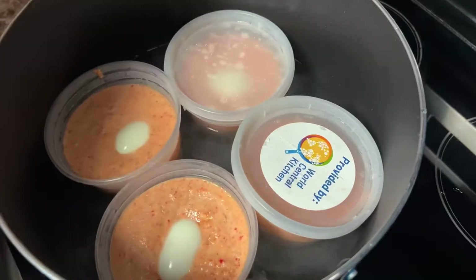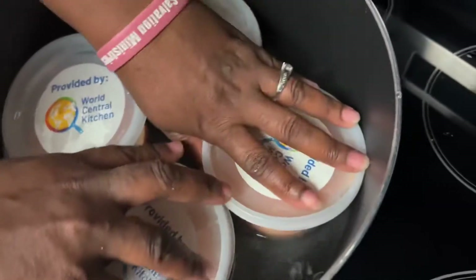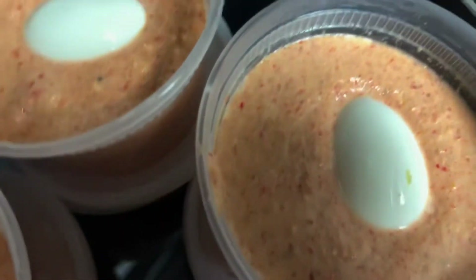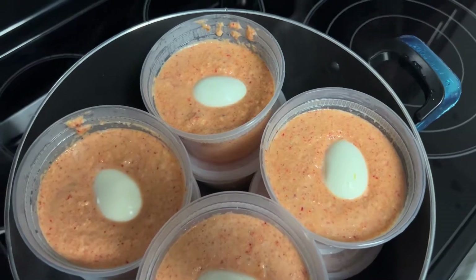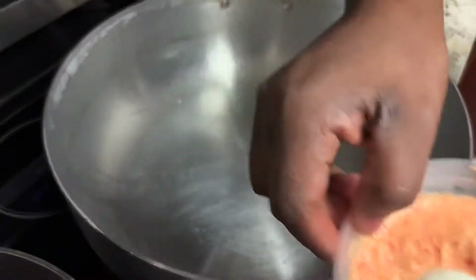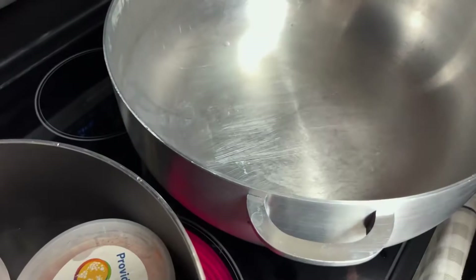If you are looking for these bowls, go to Amazon. You should have put the covers on first. I'm transferring everything to a bigger pot because I want everything to cook at the same time.